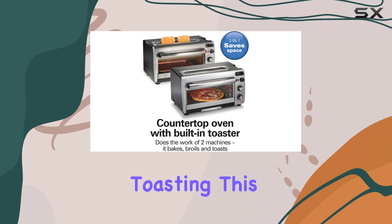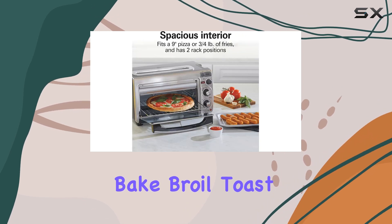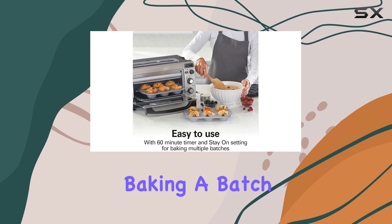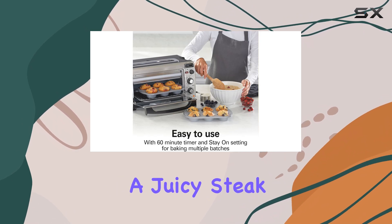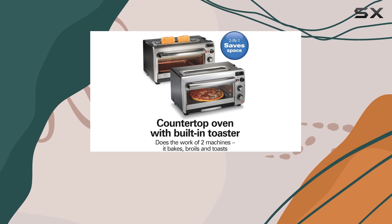In addition to toasting, this appliance offers four versatile cooking modes: bake, broil, toast, and keep warm. Whether you're baking a batch of cookies, broiling a juicy steak, or simply keeping your food warm until it's time to serve, this oven has you covered.